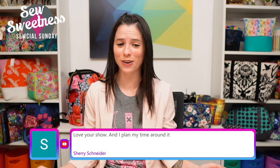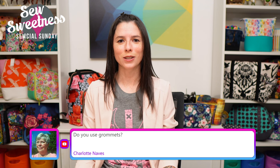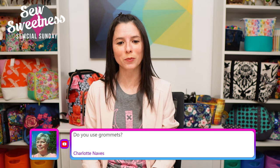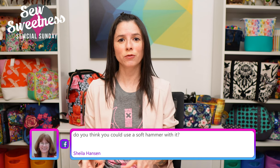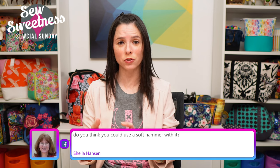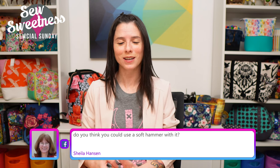Sherry says she loves the show and plans her time around it — thank you so much, that means a lot. Charlotte asks if I use grommets — I do. Some I've installed with my tabletop rivet press, others I've purchased in the home decor section of my local fabric store that snap on. Someone emailed me asking about grommets that screw on fully by hand, and I still have that waiting to be demonstrated on a future show. Sheila asks whether you could use a soft hammer with the Perfect Punch tool — Danny suggests maybe a rubber mallet or nylon hammer, but I think I'd probably not recommend it because the plastic cap could be easily damaged. If you need to hammer, maybe get a tool specifically designed for hammering.